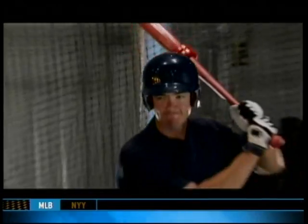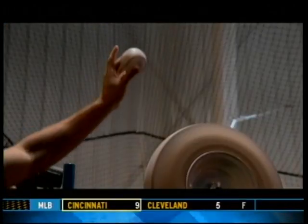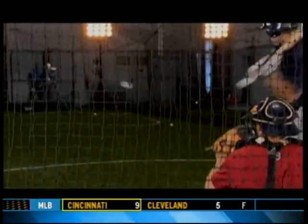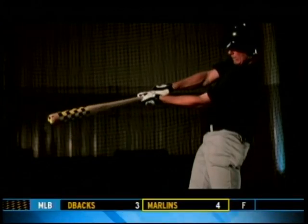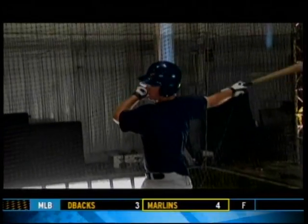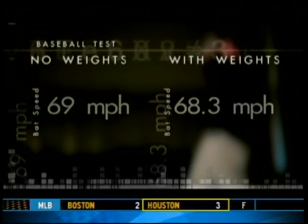Now it's donut time. Will his bat speed increase? The bat feels a little lighter after the weighted warm-up. Surprisingly, Brian's bat speed actually went down after swinging the weighted bat, from 69 miles per hour to just over 68.